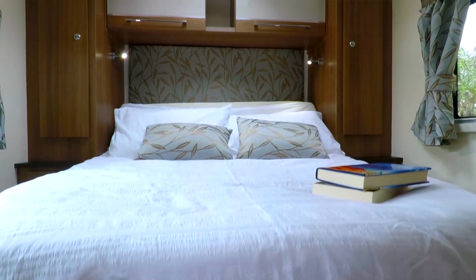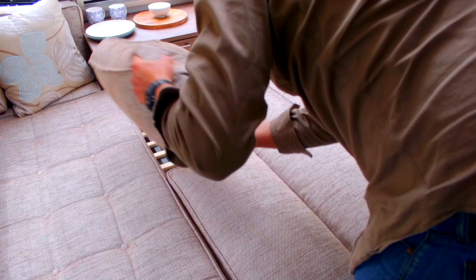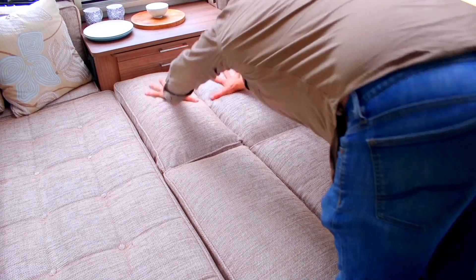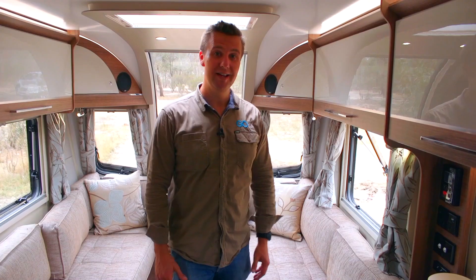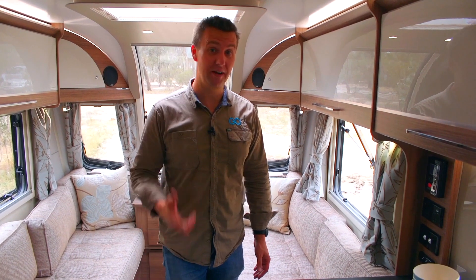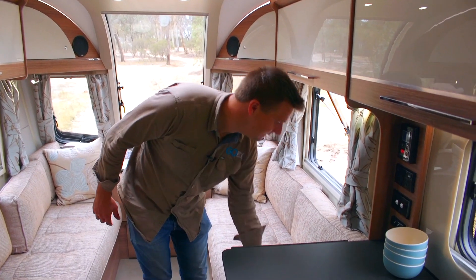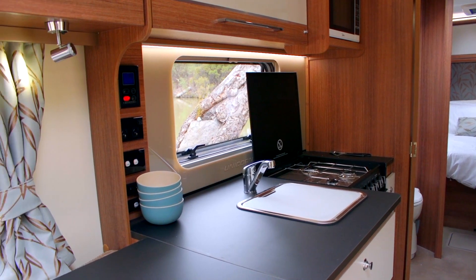You've got your queen size bed in the back of the caravan, but this setup here very quickly becomes yet another large bed. Something else that caught my eye is this little dining table setup. When I first stepped inside this caravan I thought there's not much bench space, but then I noticed this — such a simple little thing that makes the world of difference.